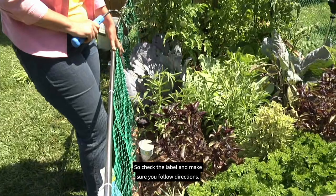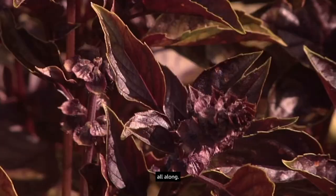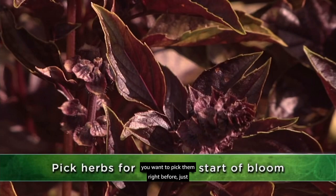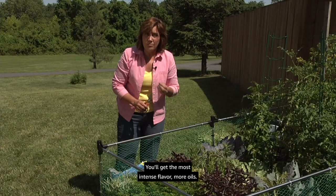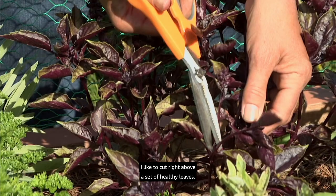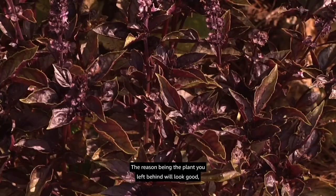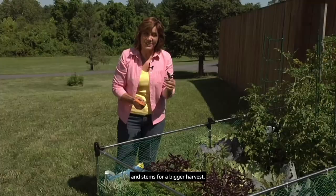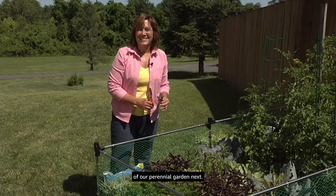Our herbs are looking great and ready for harvesting. When you're harvesting herbs for drying, pick them right as they're just starting to bloom — you'll get the most intense flavor and oils. For cooking, harvest as you need. I like to cut right above a set of healthy leaves using garden scissors for a cleaner cut. The plant you leave behind will look good, branch out, and keep producing more leaves and stems for a bigger harvest. Keep harvesting as needed and enjoy.